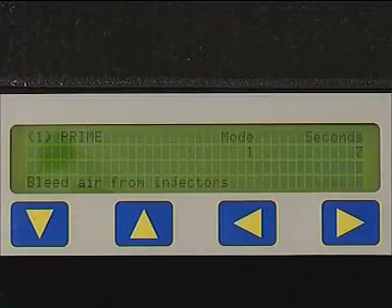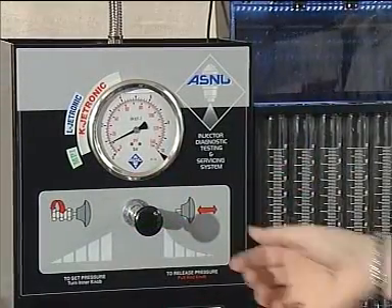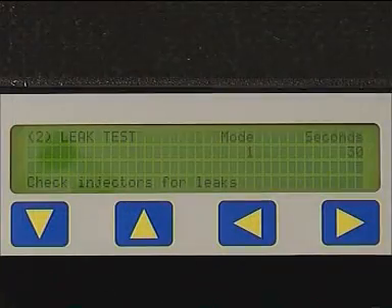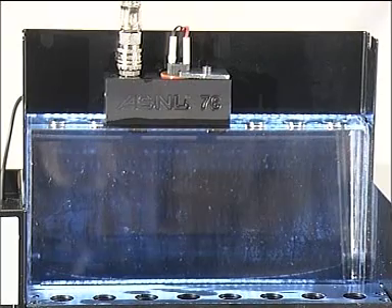Set the display to FUNCTION 1, PRIME. Press the GO key and gradually increase the pressure to 1 bar. Set the display to FUNCTION 2, LEAD TEST. Press the GO key and examine the injectors for leaks.